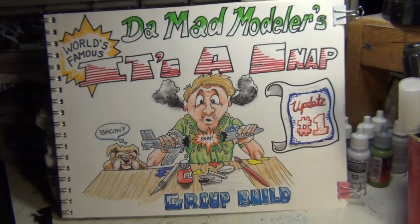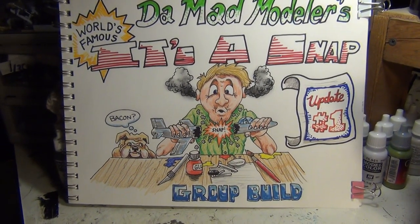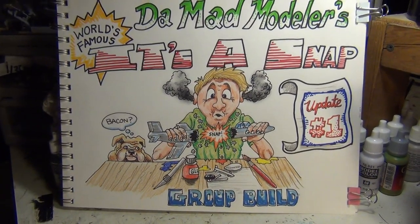Alright fellas, real quick update: this is time on Panther 3 sprockets when we dance.